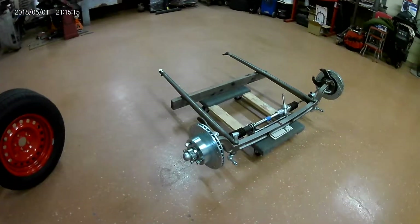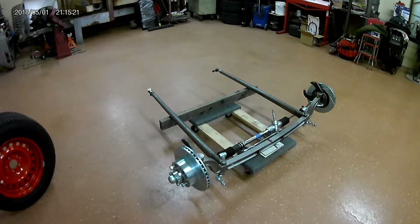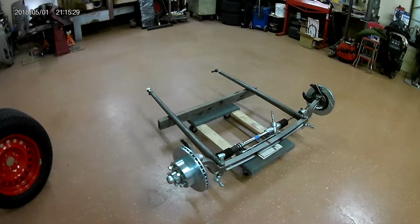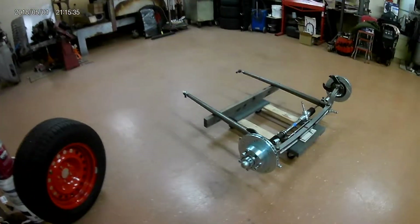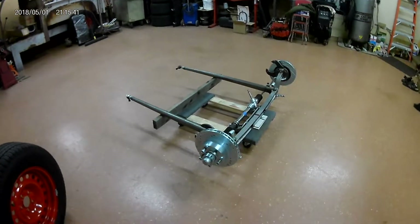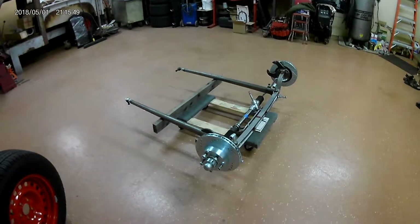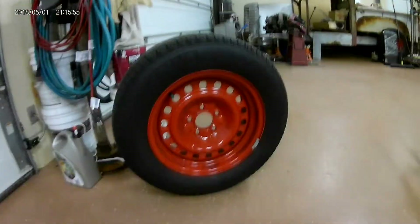We've got a Speedway disc brake kit — we've got the brackets and I'm using Speedway IMCA calipers, which I don't have on yet. Instead of the modified Chevelle rotors with the Ford bolt pattern, I'm using Plymouth Volaré rotors from around 1980 that are drilled and slotted.